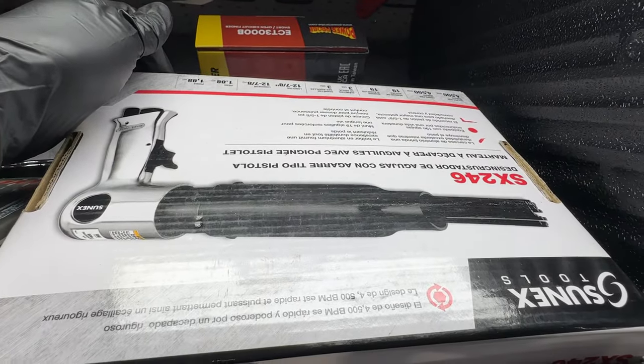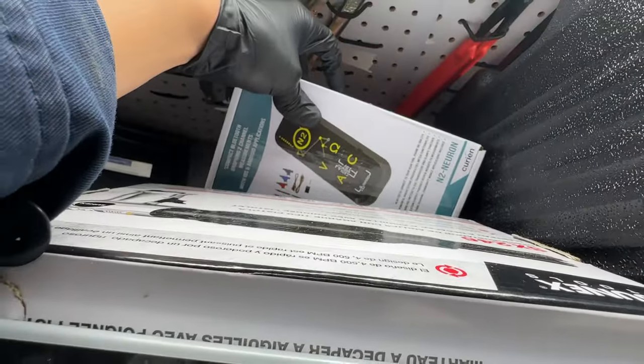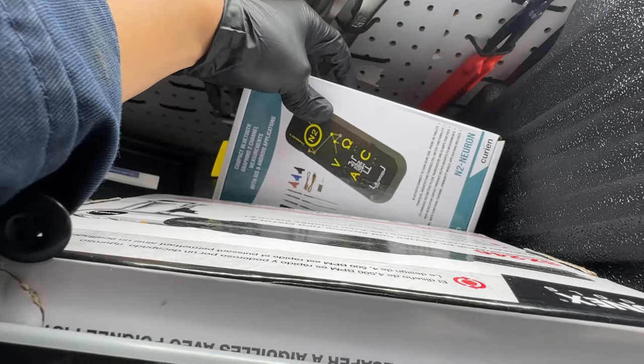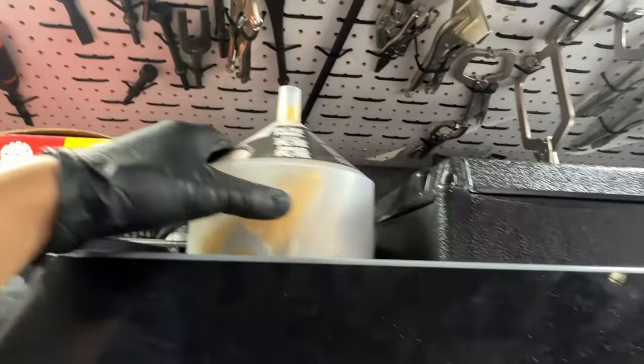What's this? A scaler from Sunex — cool. And a compact Bluetooth graphing tool — not sure exactly what it does, but that is cool. Also the spill-free funnel kit.